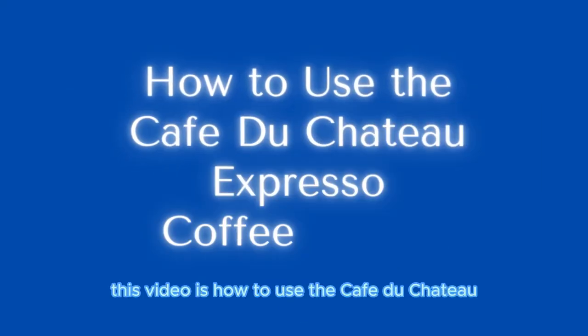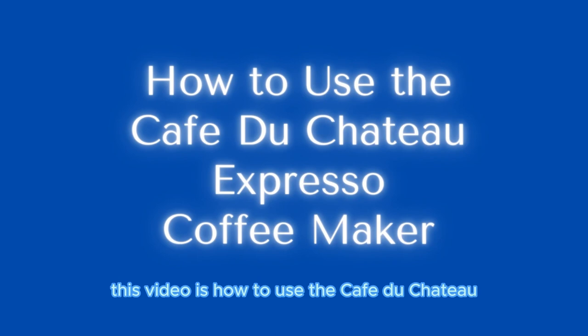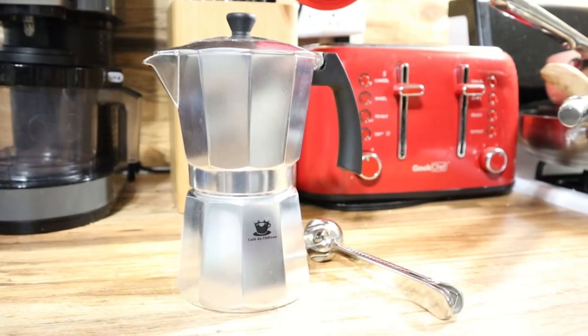Welcome to How to Vids. This video is how to use the Cafe du Chateau espresso coffee maker.